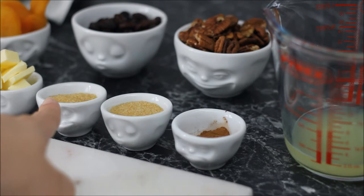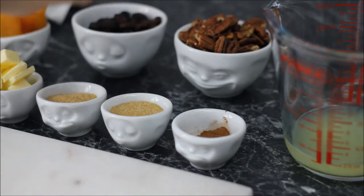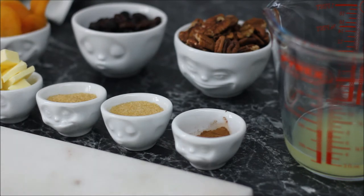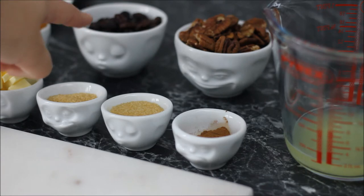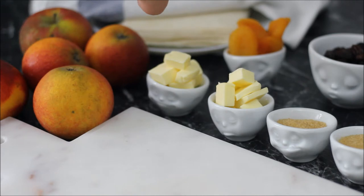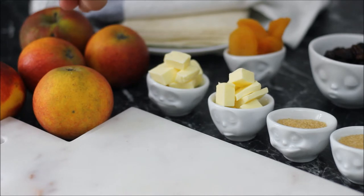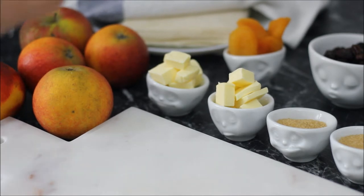Then two tablespoons of brown sugar, then some pecan nuts which you can leave out if you are allergic or you don't like nuts, then a big handful of raisins, 50 grams of butter, about 10 dry apricots, five apples and some phyllo pastry or some spring roll pastry — and that's ready-made.